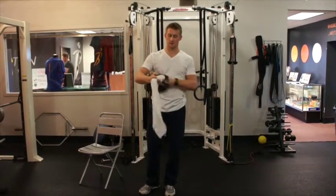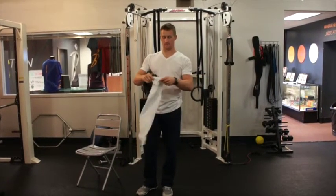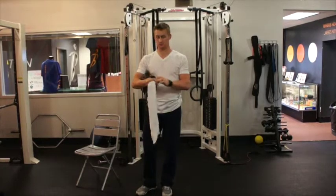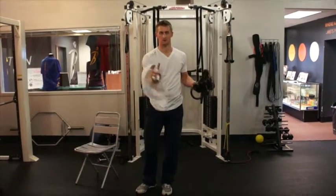We're going to go with towel drills. What we've got here is a towel, cut it in half. You can tape it up, you can just roll it, and put it right in between your index and your middle finger, just like you'd hold the baseball.